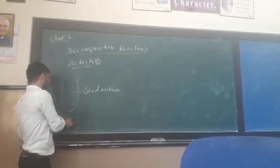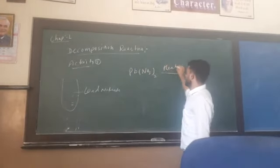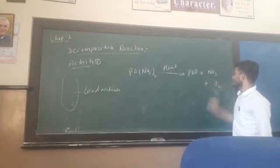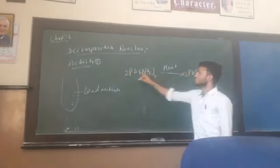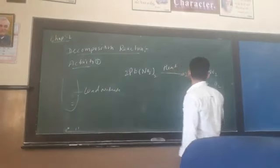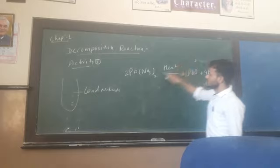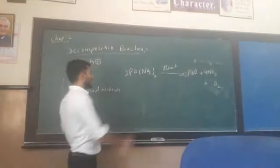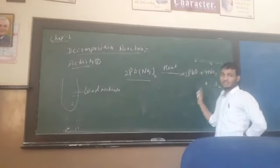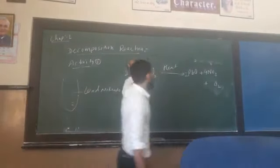If you have lead nitrate, keep it over a burner and heat it. With heat, lead nitrate breaks down into lead oxide, plus nitrogen dioxide (NO2), plus oxygen. To balance: nitrogen is 2 on each side, oxygen totals 12 on each side — the reaction is balanced. Lead nitrate is a single reactant that breaks down into three products: lead oxide, NO2, and oxygen. This is called a decomposition reaction.